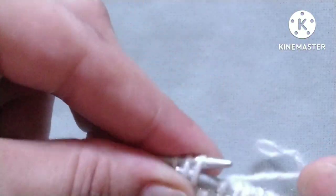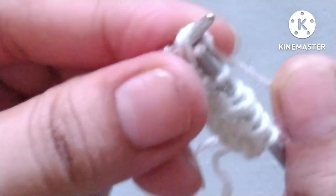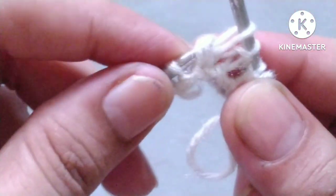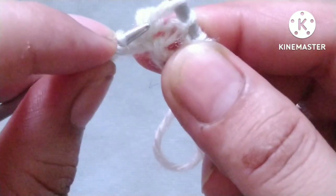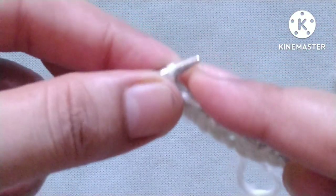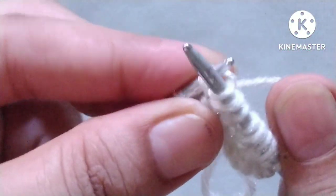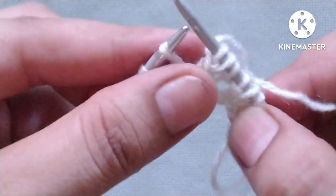Yarn in front, purl one stitch. Then knit two stitches together through the back loop, drop this stitch and pick the first one like this, insert needle again and knit this stitch through the back loop.